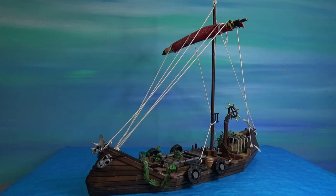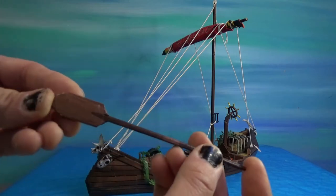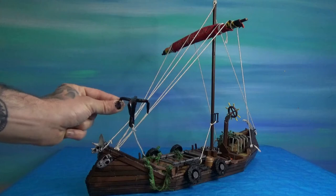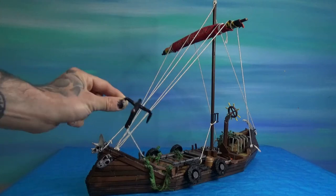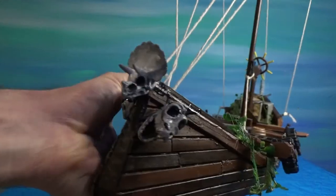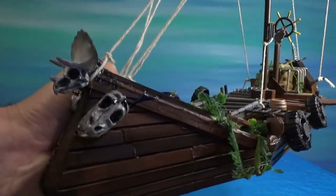I added some dinosaur bones to it and made some new paddles. This anchor here is made out of Sculpey. These are all just cheap dollar store type dinosaur skeletons that are chopped up.